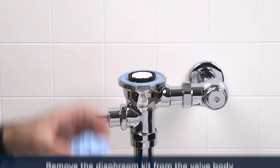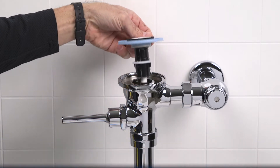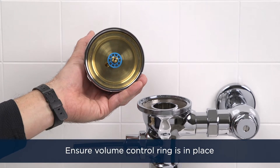Remove the internal cap and diaphragm from the valve body. Grab the new valve assembly and ensure the volume control ring is installed on the manifold stem.